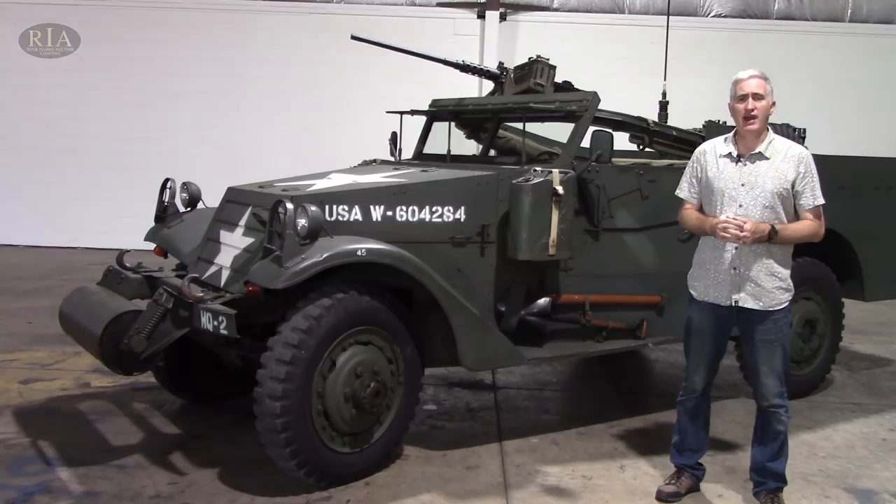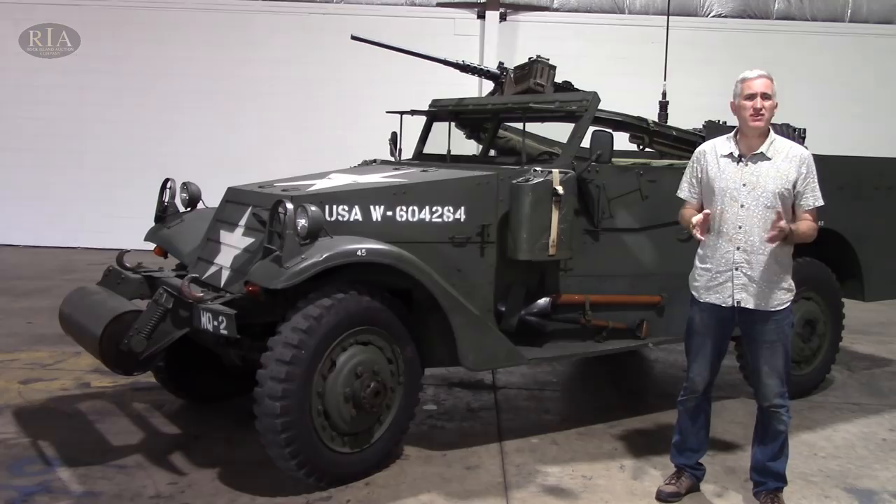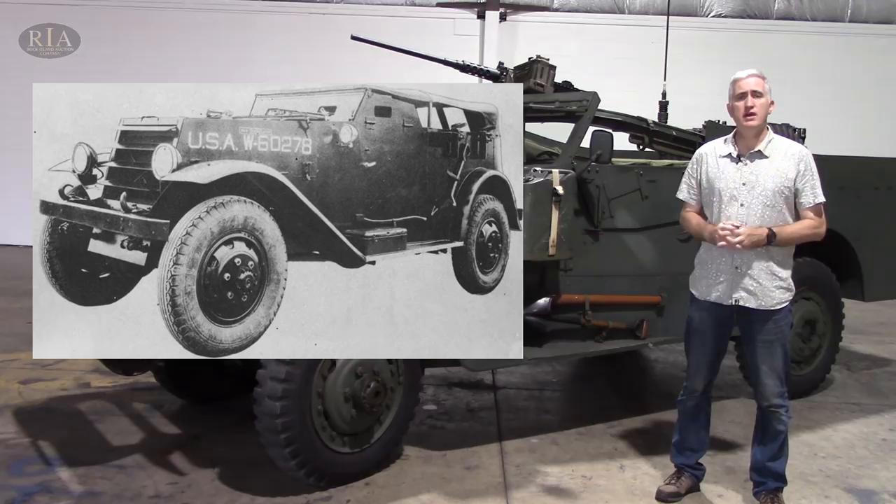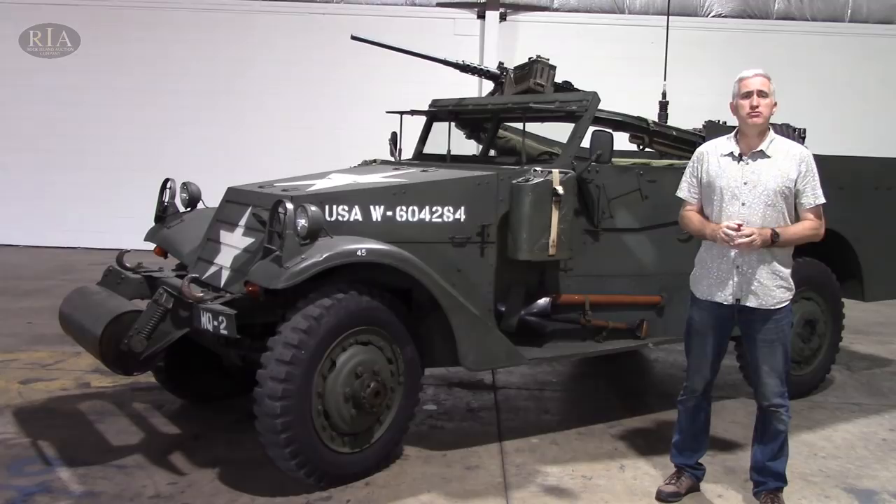The genesis of what would become known as the White Scout Car was 1935 at Aberdeen, where a Scout Car T9 was being put through its paces. It's basically a Corbett one-and-a-half-ton truck chassis, powered by a Lycoming eight-cylinder engine, cranked at about 94 horsepower. Half-inch of armor on the front, quarter-inch on the side, did about 50 miles an hour. They were very happy with it. It entered production as the Scout Car M2. Twenty-two of these vehicles were built, and then they set about trying to improve it.